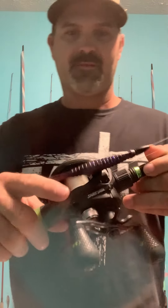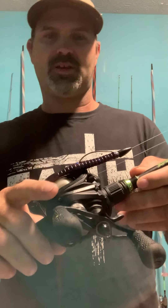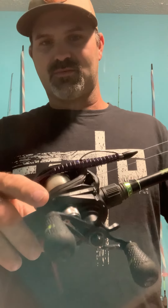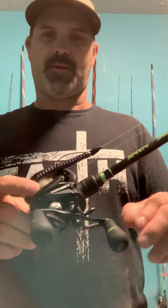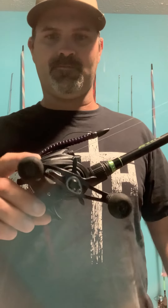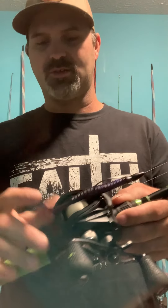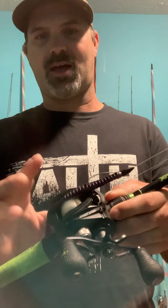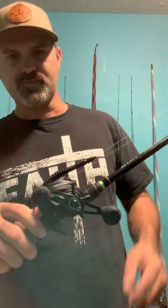On the Texas rig, what I pair my reel up with is a fast gear ratio — 7.5:1 all the way up to an 8-speed high gear ratio. Typically I like to go with at least a 7:1 because you've got to pick up line and get the slack out quickly to set the hook. You can use a 6.5:1 if that's all you have — that'll be just fine — but I highly recommend a 7.5:1 or 7:1 gear ratio.